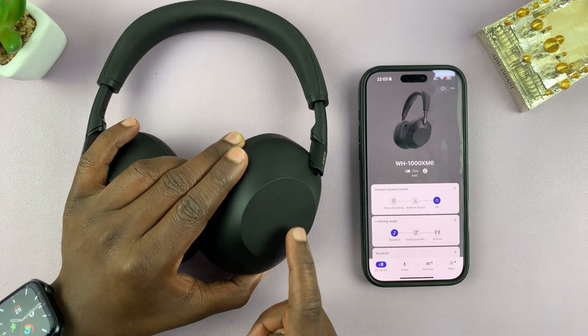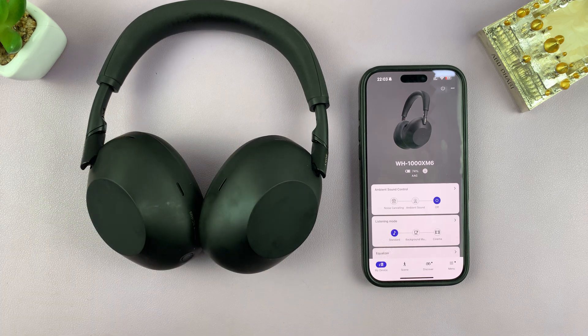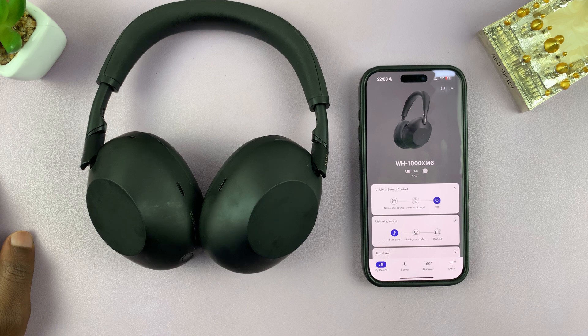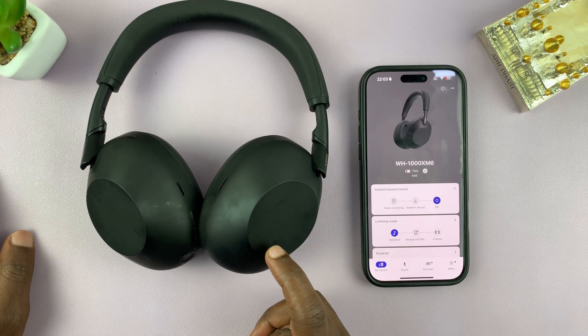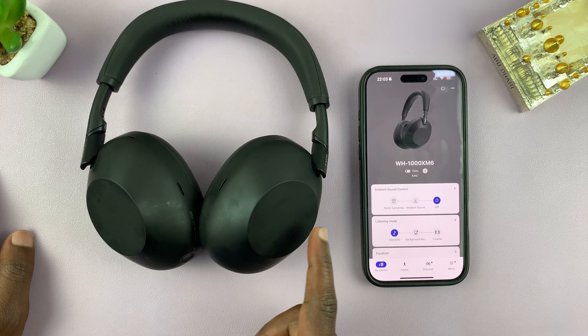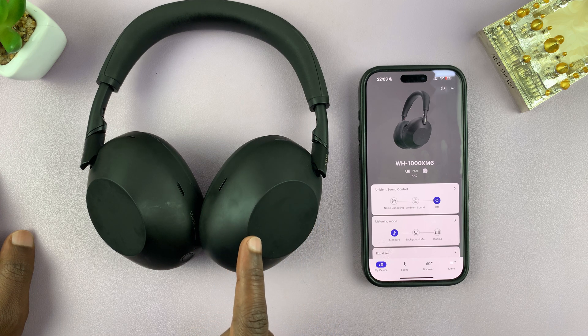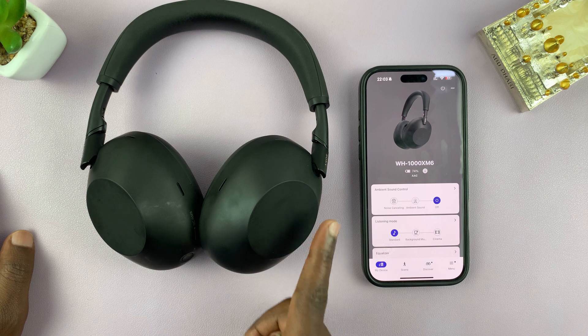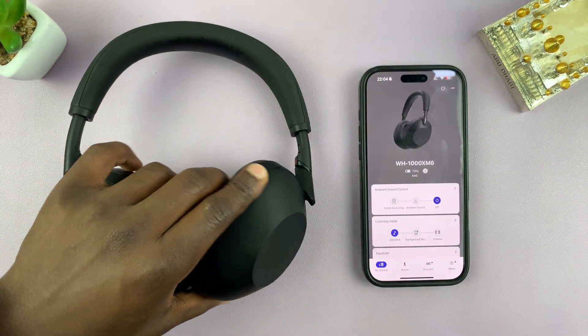Today I'll be showing you how to disable the touch sensor control panel on your Sony WH-1000XM6 headphones. Normally when you're wearing your headphones and you have that option enabled, you can use the touch control panel to increase volume, reduce volume, go next or go to the previous song, or even to play and pause.